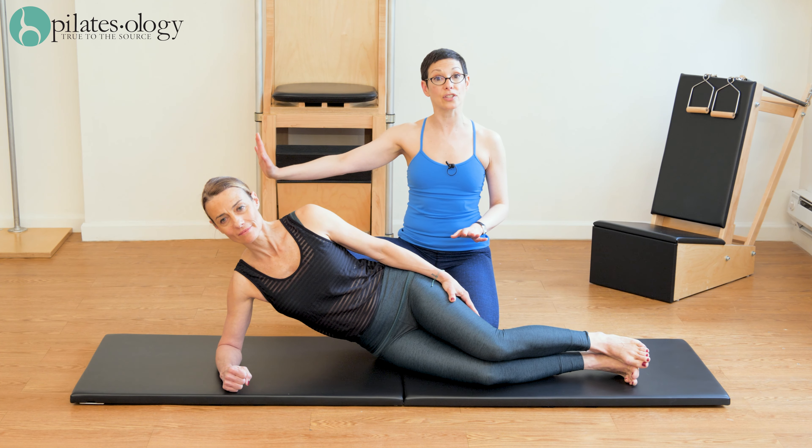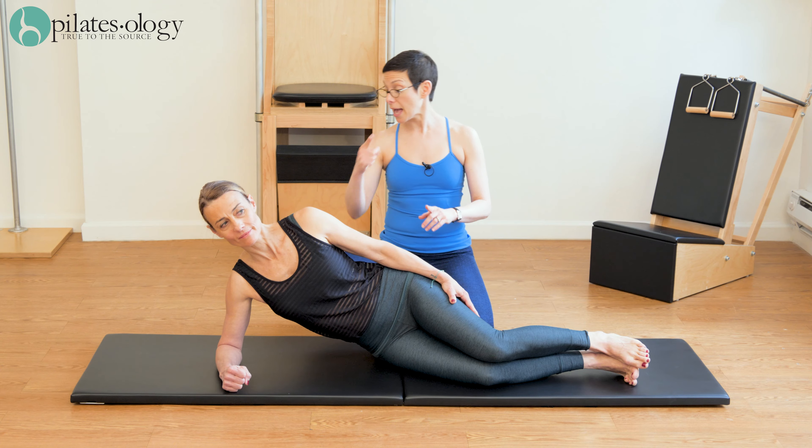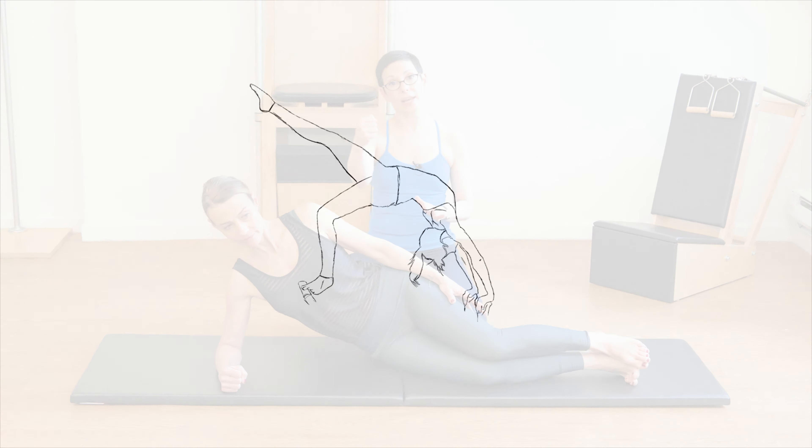So we had the support on the straight arm with the palm down, and then we had the support on the forearm. You'll notice that Roteo's forearm is straight ahead.